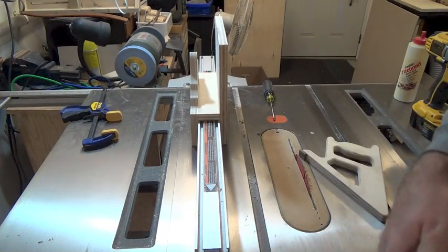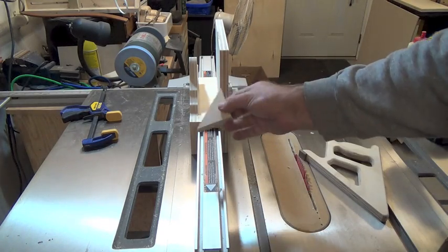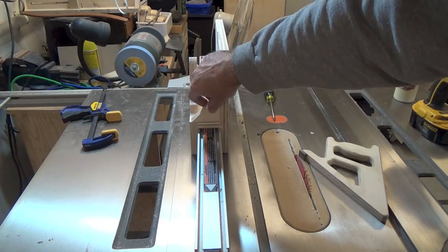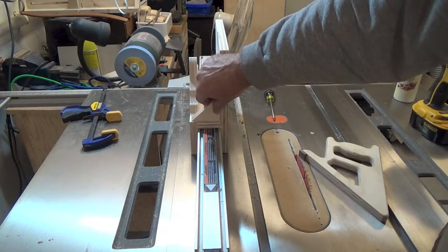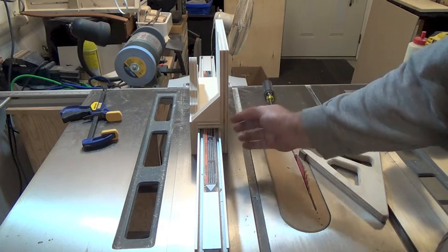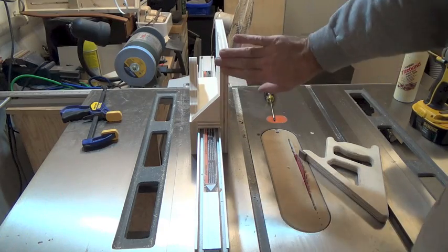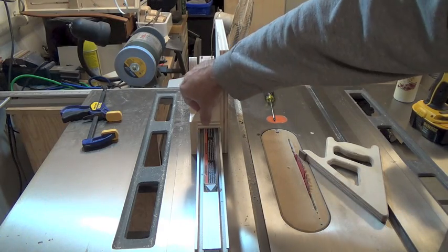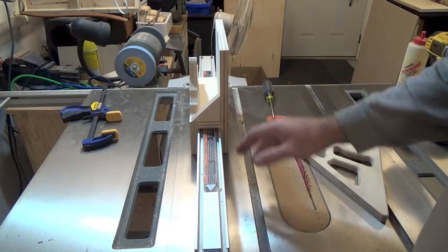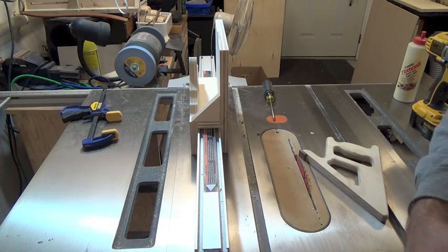Now that the jig is screwed and glued together, we want to add the triangular upright braces we cut. We're going to glue them in place and screw and countersink up from the bottom and in through the side to keep the upright nice and square. I'll go ahead and install these braces, and then we'll get into the final step of making this picture frame spline jig.